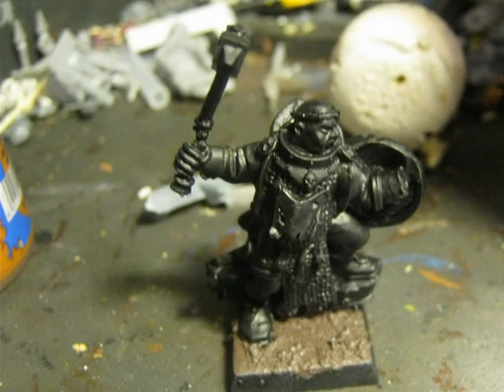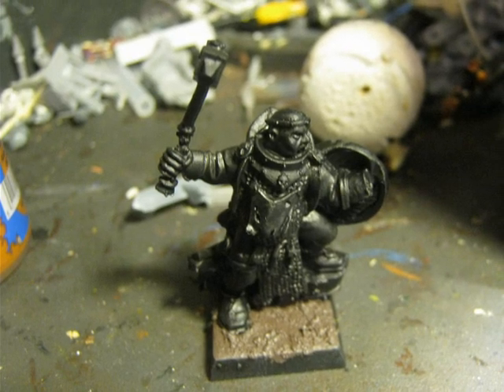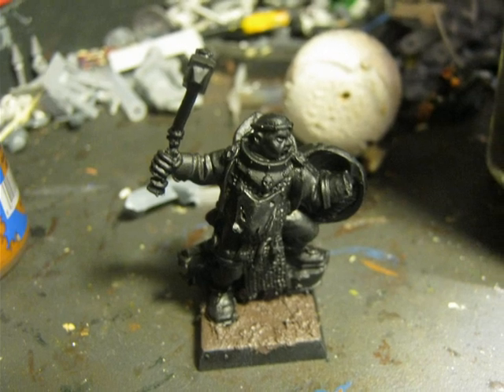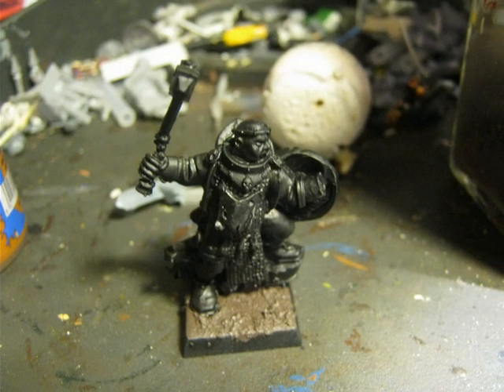I use Black Prime as a base, and on the base I use one of the texture paints — the dark brown one — to add texture to the base. So I'm going to do quite a simple base: just a texture, and later on you will see that I will do a dry brush.